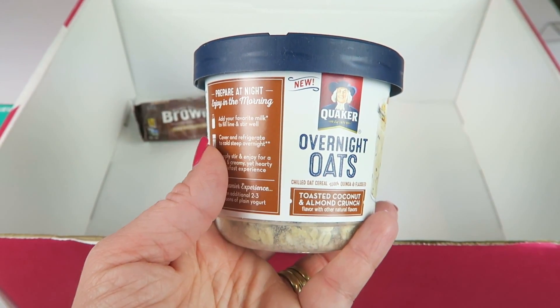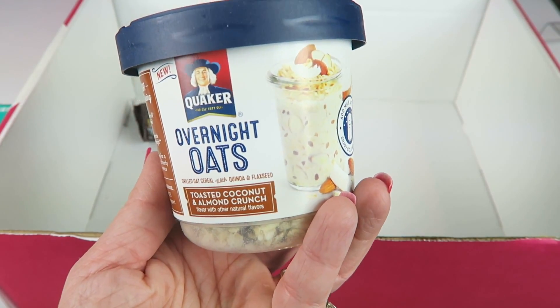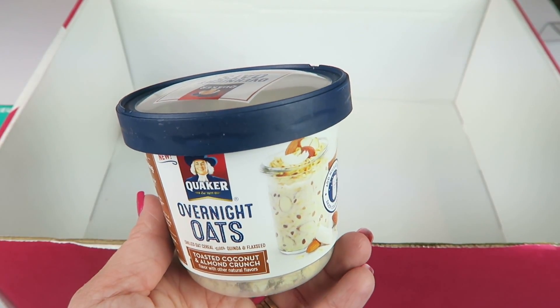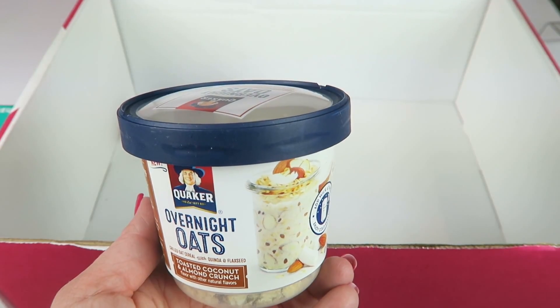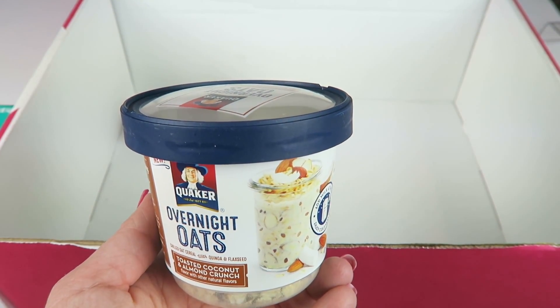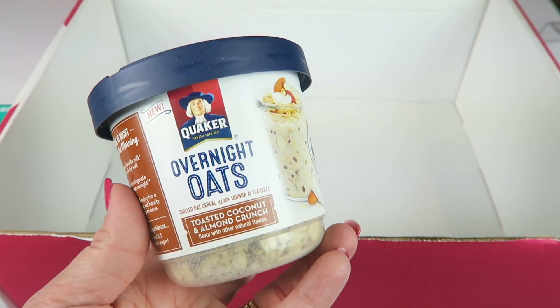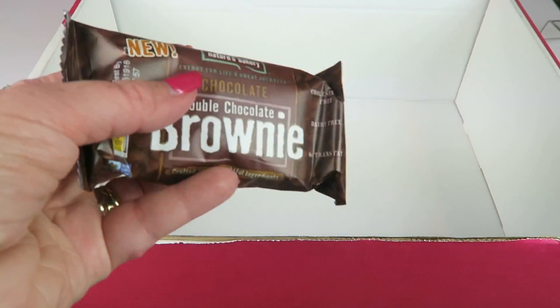This is Quaker Overnight Oats and it's a special extra — Toasted Coconut and Almond Crunch. We're not big coconut fans, so I'm not sure if my husband will eat this either. It's a blend of oats, fruits, quinoa, flaxseed, and nuts. You cold-steep it overnight and enjoy a delicious, nutritious breakfast. Well, it's a free bonus, so no complaints about the coconut.